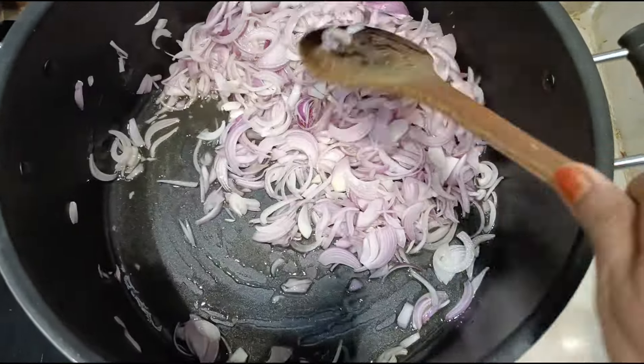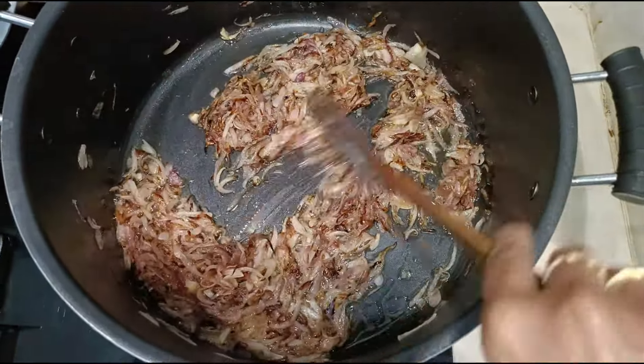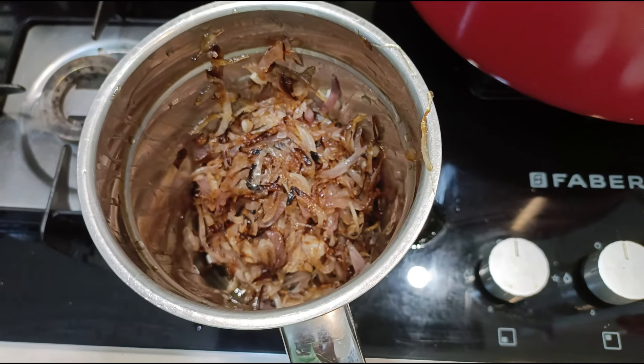Sauté the onions till they are golden brown. Once they are golden brown, remove them to a plate and let them cool, because we have to grind them to a fine paste.